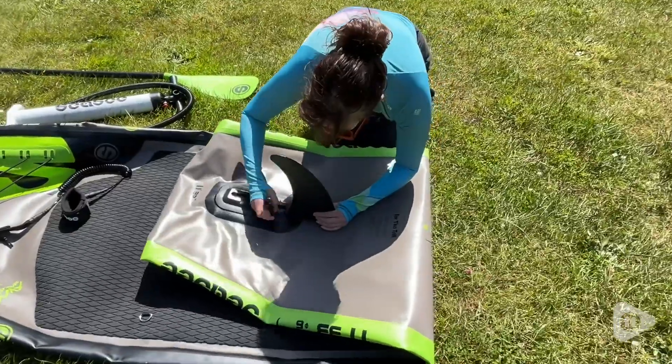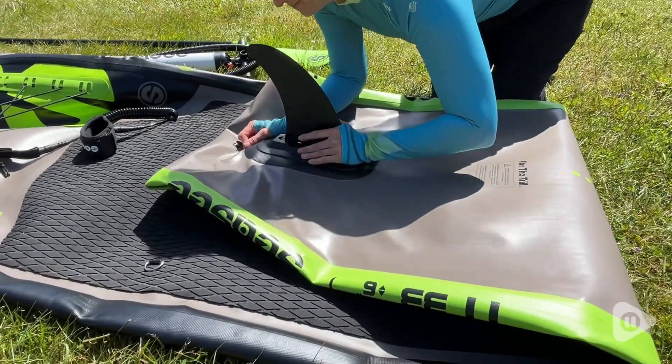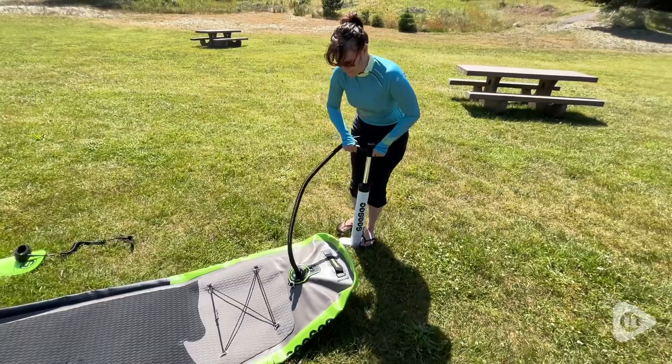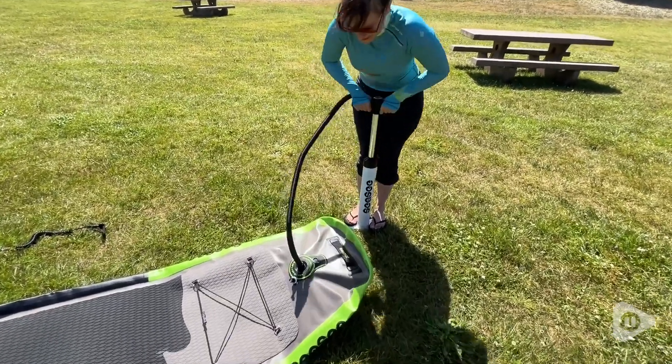This comes with a single fin that is really easy to install — it just slides into place and then you use a little clip to secure it. It also comes with a hand pump and an adjustable paddle so that you can get it to the right length for your height.